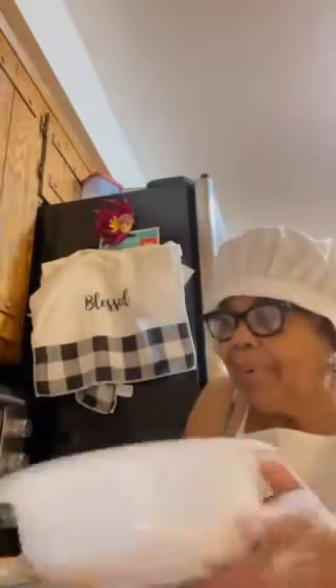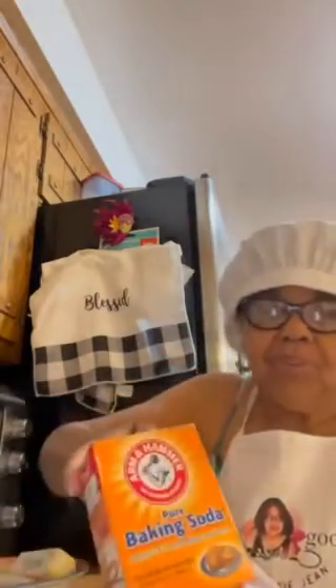Four eggs, two sticks of butter, one eighth ounce of salvo cream, two cups of flour, two cups of sugar, one fourth teaspoon of baking soda, one tablespoon of vanilla extract.